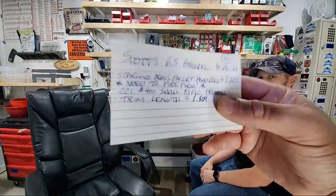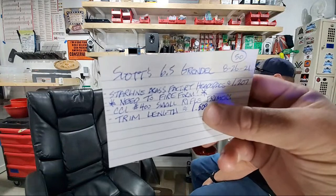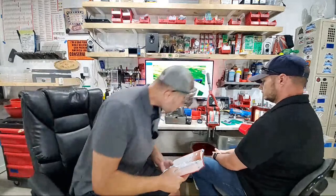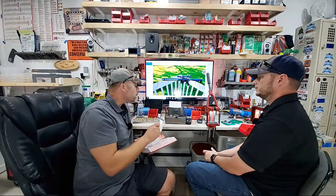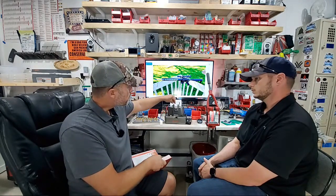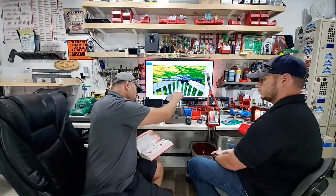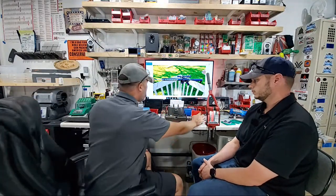Even with new brass, we want all pieces starting at the same headspace and the same trim length. Today's goals: trim all the brass, run it through the Lyman case prep center to uniform the primer pockets, chamfer and deburr both the inside and outside of the case mouth, run the wire brush, and seat primers.